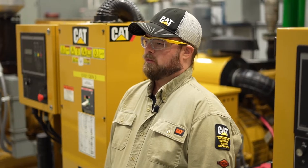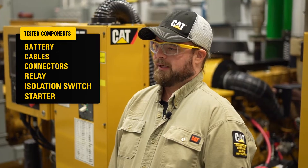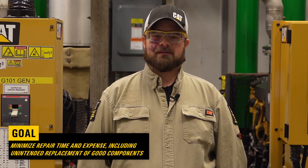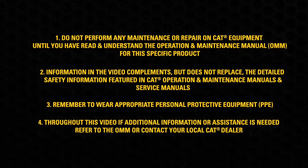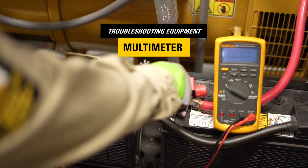The following components will be tested: battery, cables, connectors, relay, isolation switch, and the starter. The goal of this procedure is to minimize repair time and repair expense, including the unintended replacement of good components. To complete the troubleshooting steps, you will need a multimeter.